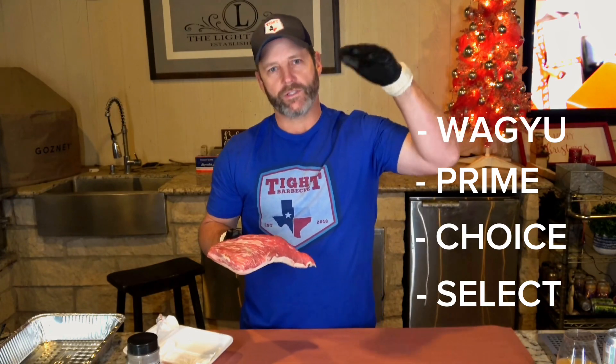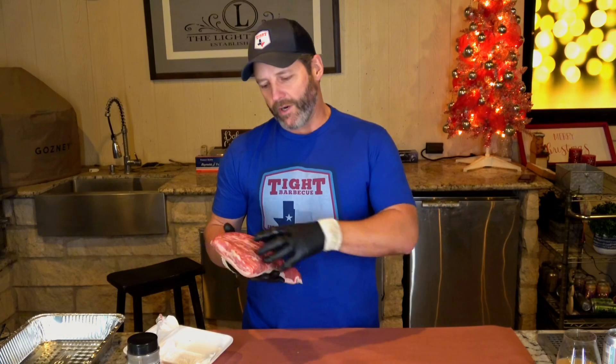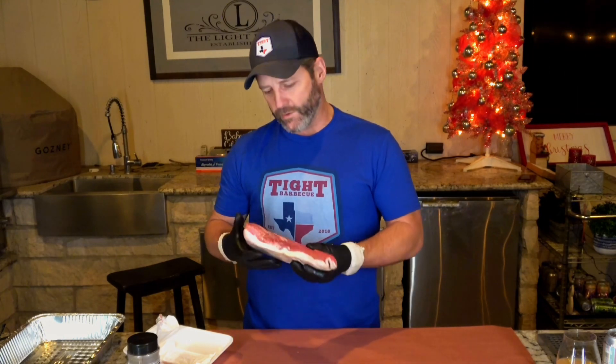Prime is going to have better fat that renders through like a steak and gives you that flavor. Then of course there's wagyu at the top end. For most grocery stores it's going to be select, choice, or prime. Sometimes you get lucky on the big chain grocery stores and they'll mislabel something that's super marbled — definitely grab those.